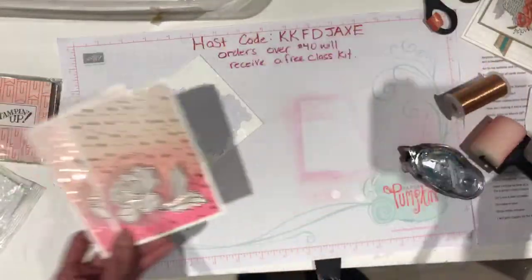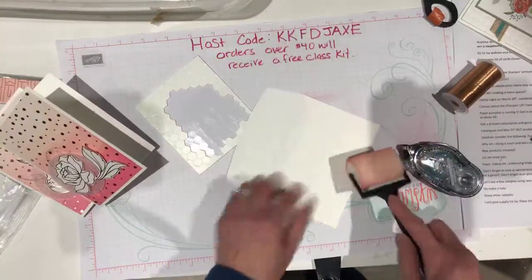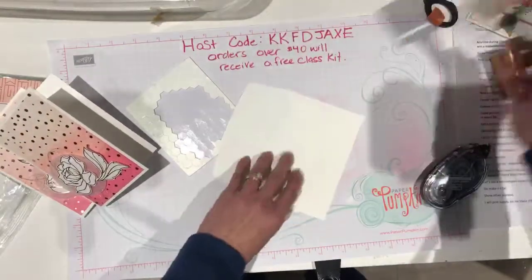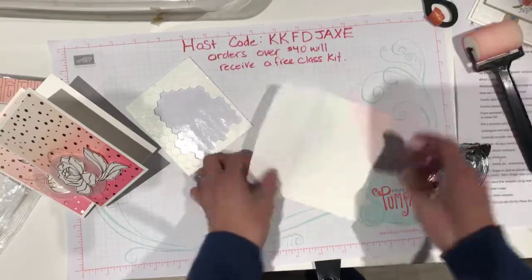This is how you can use the Springtime Foil Designer Series Paper — you can color it, fussy cut it out, and put it on the front of your card to add some real interest. That shiny foil just makes me drool — it's awesome. That's how easy that card is. I'll show you another one; it's exactly the same, but just because every flower is kind of different — it's the same card, but really every flower on that piece of paper is a little different. You just cut it out, put it on the front, and it's so easy. You've got the matching envelope too.